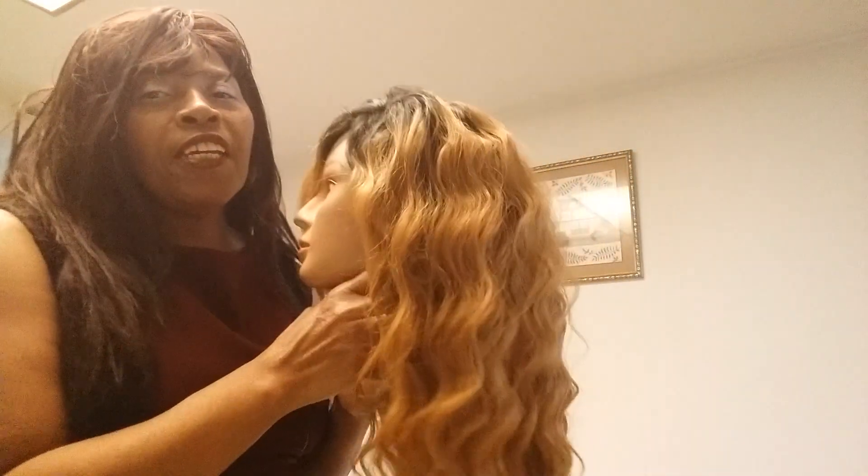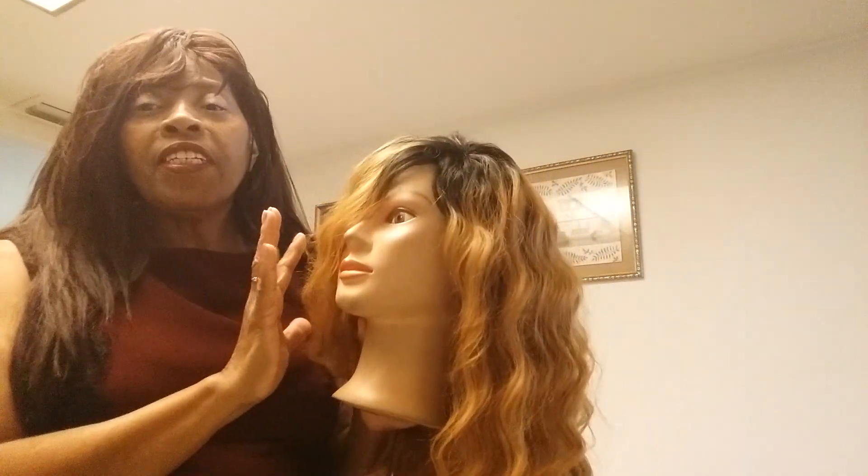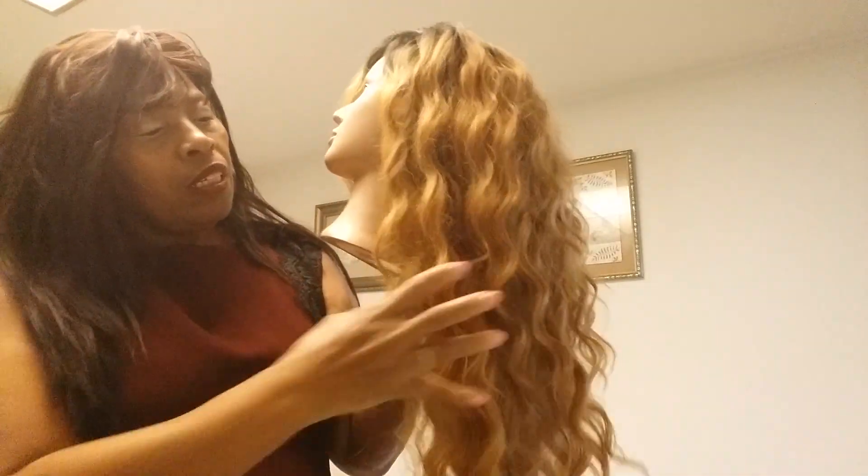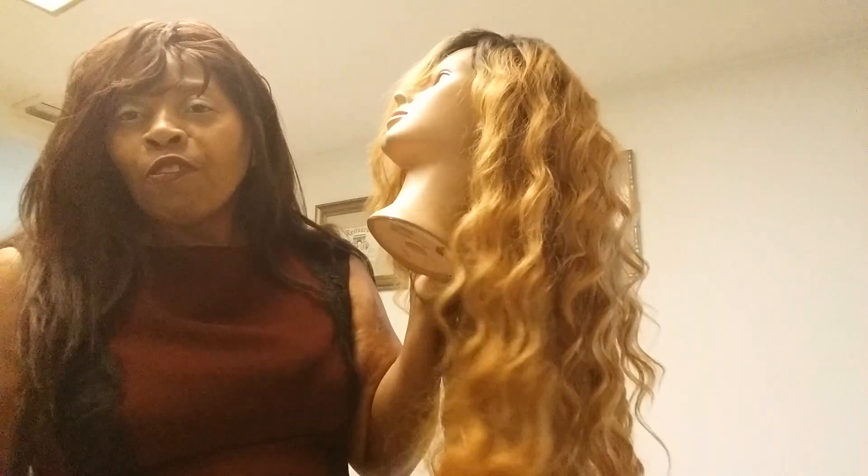Hi guys, this is Eunice and I'm here today to do a tutorial on my cutting technique. I'm going to be cutting Betty — her name is The Wig Family. I'm going to be cutting the 20-inch hair down to a 10-inch box cut. She's getting beautiful curls here on her hair, it's just beautiful.